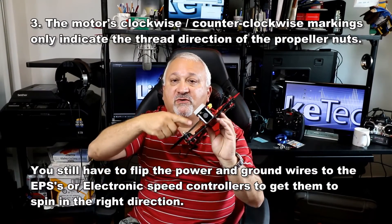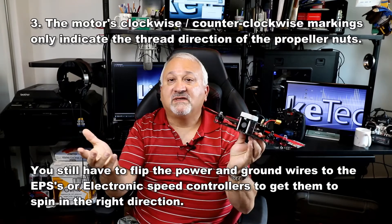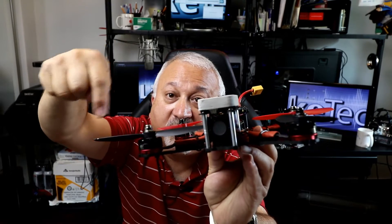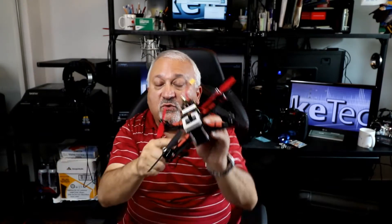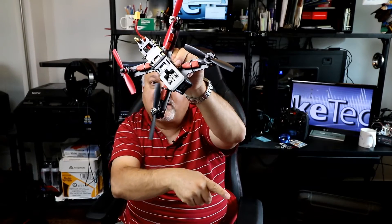The indications on these motors — some say clockwise, some say counterclockwise. What does that mean? That means the nuts on the propellers are threaded to go one direction or another. It does not indicate that they're wired to spin that way. You have to cross the ground and power line here to get the right direction.